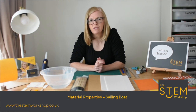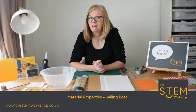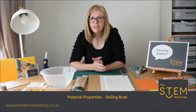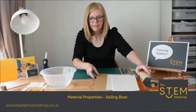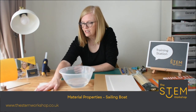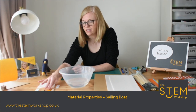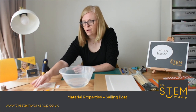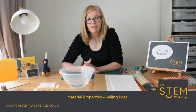The first thing you might want to do before you start designing your sailing boat is carry out a scientific investigation. What you need to understand in science, about materials in particular, is what the material properties are. I've got some materials here and before I start making my boat I'm going to experiment to work out what the properties are and what properties I need for my boat.